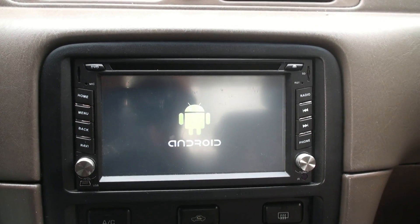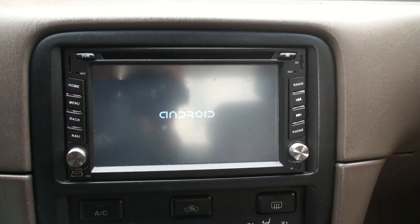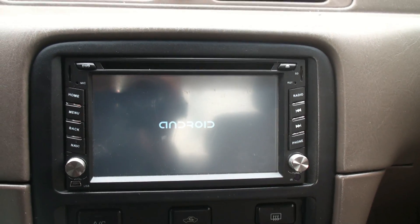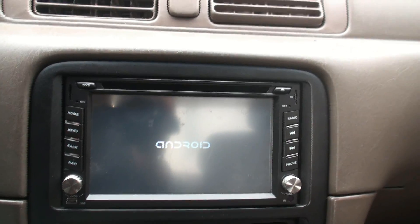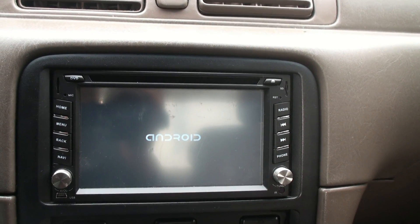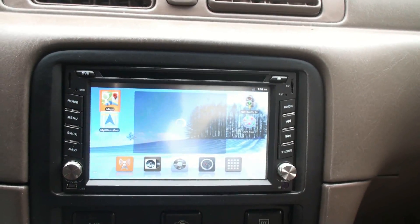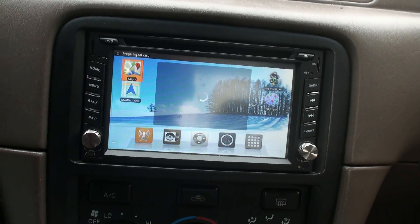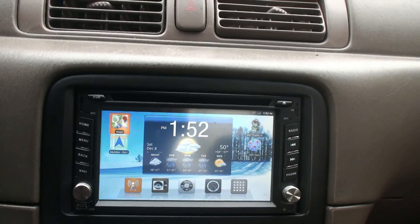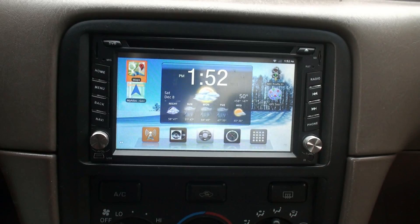Hello everyone, today I'd like to give you a quick rundown and my thoughts on the Android 2.3.4 2Din stereo system. This is something I got from eBay from China, but it's very good for what I do. It's a built-in all-in-one system — GPS, DVD, radio, everything digital. If you haven't seen the unboxing, the link is down in the description.